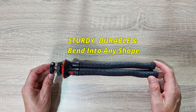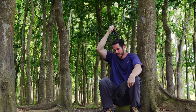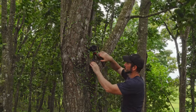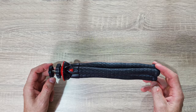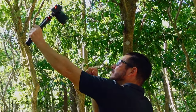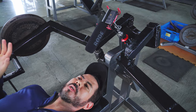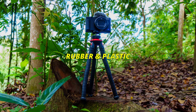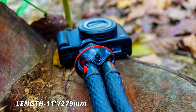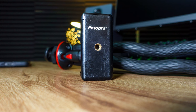Photo Pro advertises it as a durable and sturdy rubber-coated tripod that can be bent into any shape and wrapped around almost any surface, including smooth ones and tree branches. That is the main selling point for this tripod. Just like the Ulanzi MT16, it can be used with DSLRs, smartphones, and action cameras. It's made out of metal, high-density rubber, and plastic, and weighs around 280 grams. It can be bought for around $25 US currency, and it also comes with a smartphone holder.